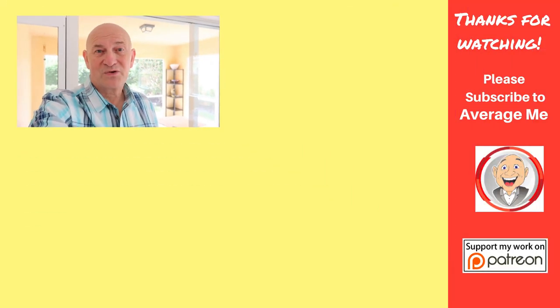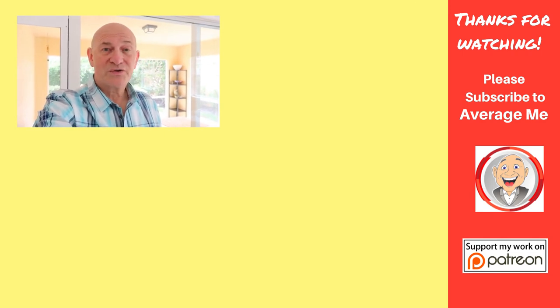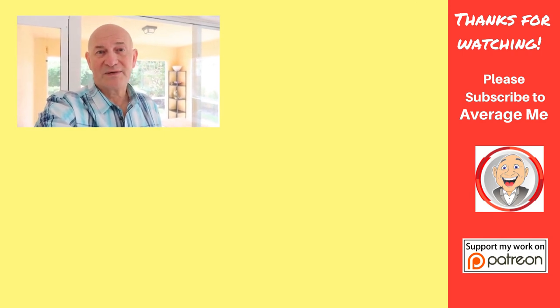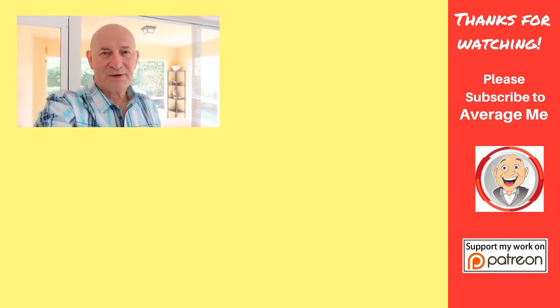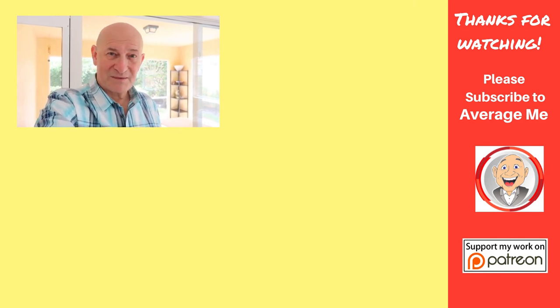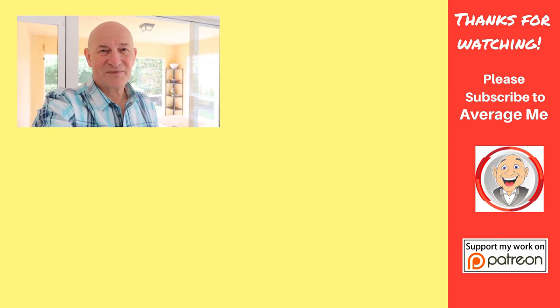Who knew you could get a pet door for a sliding glass door? I hope you enjoyed this project. I encourage you to like and share the videos, leave your comments down below, and if you haven't already, please subscribe by clicking my face in the corner. Don't forget to ring that bell icon so you'll know when I post new videos. Thanks again — I'm Mark, and this is the Average Me Channel.